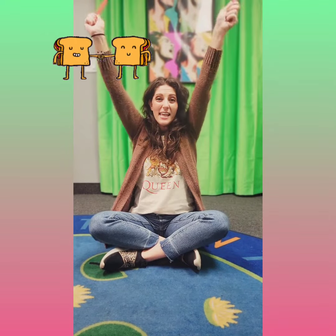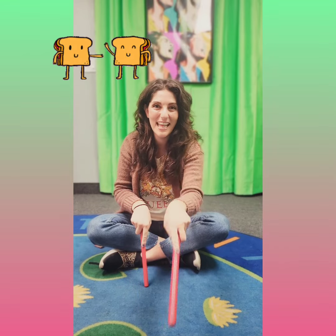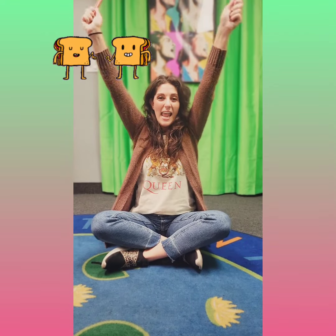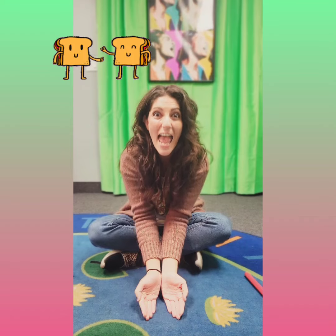Peanut, peanut butter and jelly. Peanut, peanut butter and jelly. Then we take the bread and we slice it. We slice it. Peanut, peanut butter and jelly! Peanut! Peanut butter and jelly! Then we take the sandwich and we eat it!